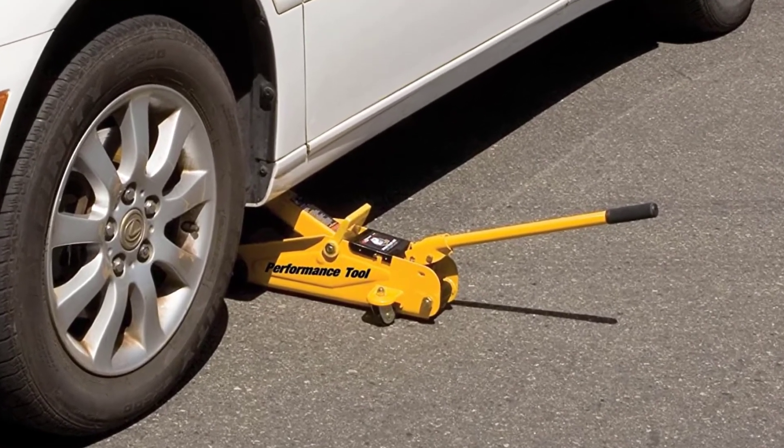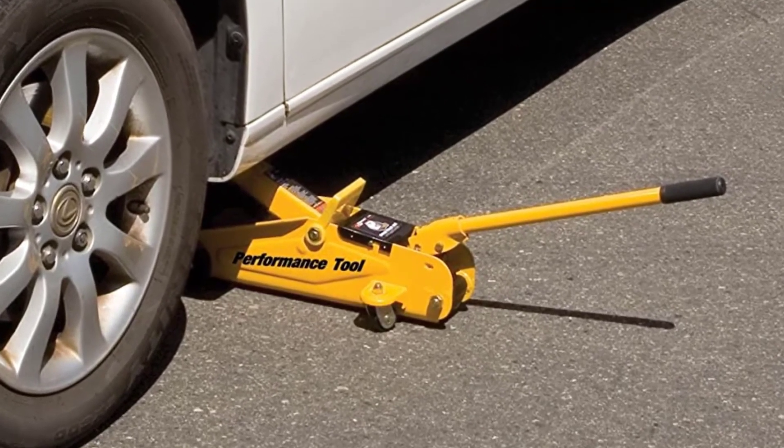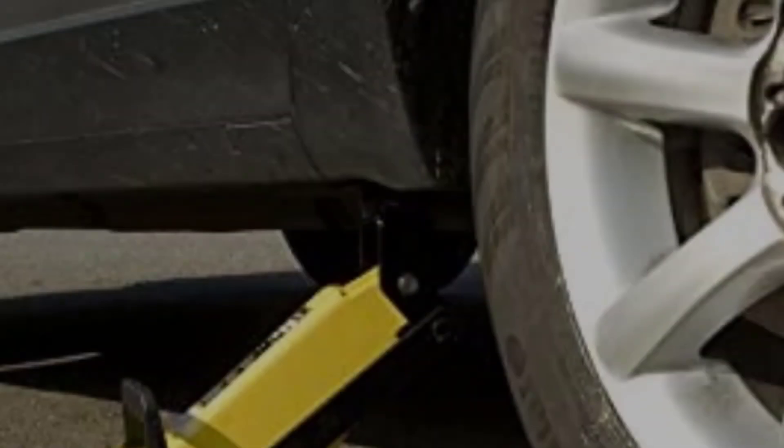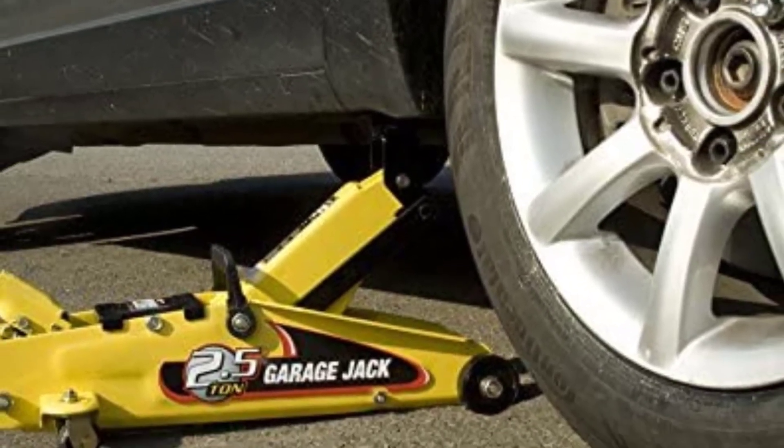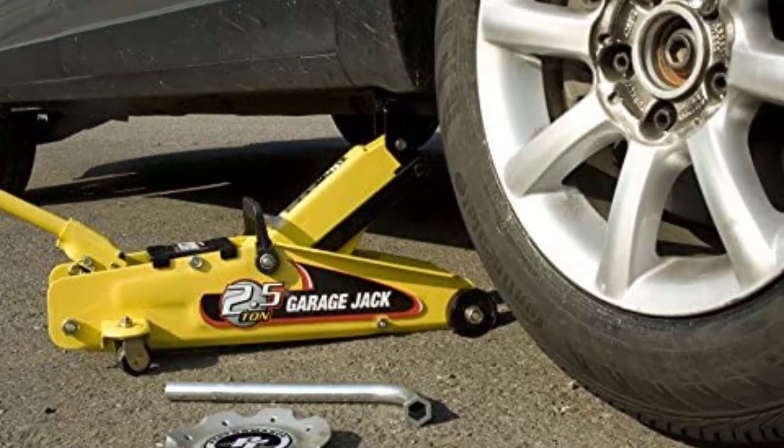Despite all this, there were a few things we liked. The swivel casters make positioning easy, and the frame is made out of steel. The bypass valve is a reliable safety feature as well, as it prevents the machine from overloading.